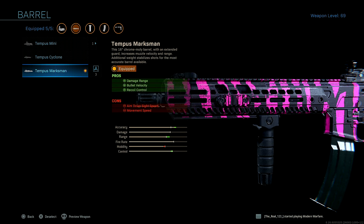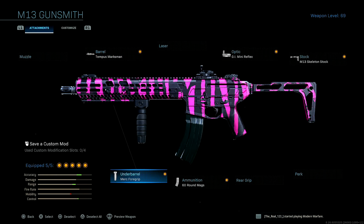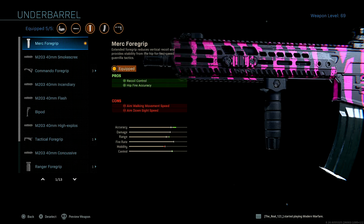So I highly recommend you guys throw this on for yourselves. Next up we got the Merc Foregrip under barrel for recoil control and hip fire accuracy. The Merc Foregrip is the go-to to run on this gun — it makes this thing an absolute laser beam. The added hip fire accuracy will come in clutch if you ever get in those situations where you're stimming and you're not able to aim down your sights.